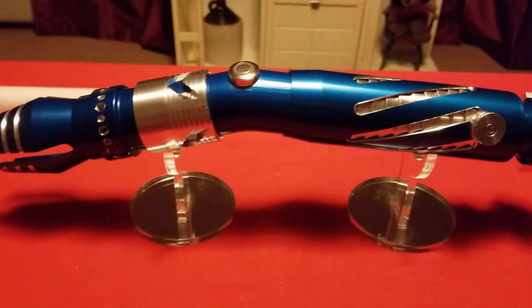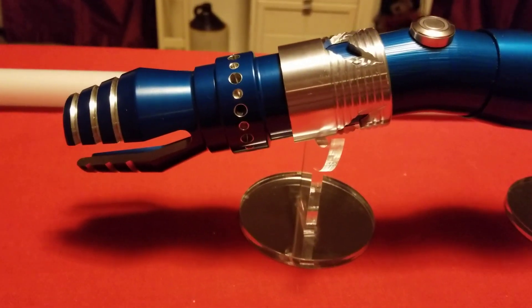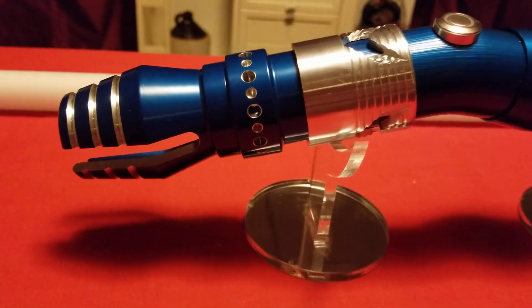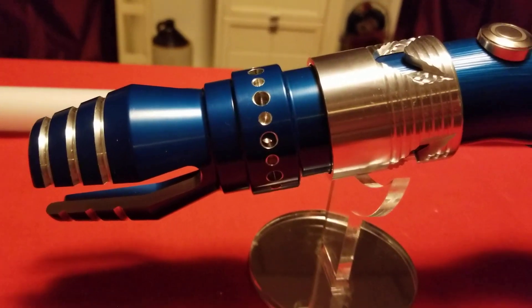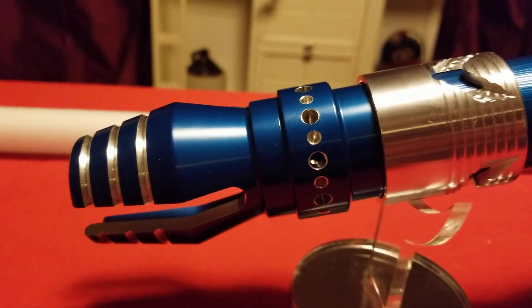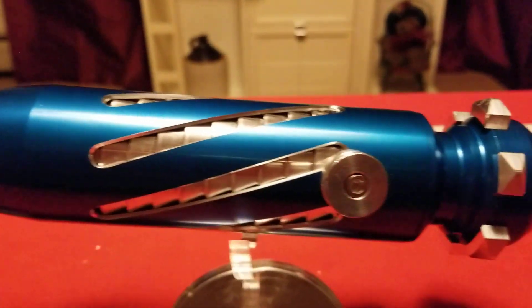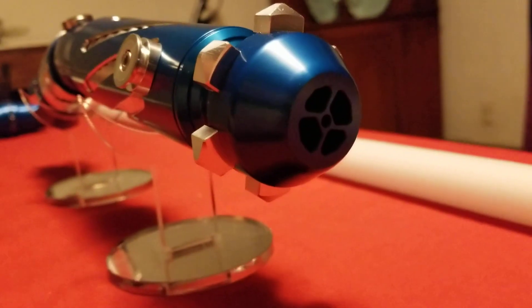This day we're just going to talk about what you see before you. This is a saber equipped with an Emerald driver, and it does come with all the requisite fonts. Let's begin with the pommel — you've got vents.